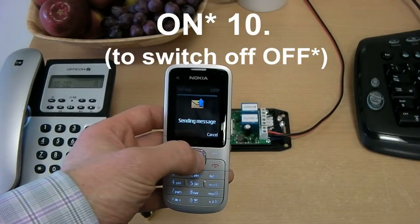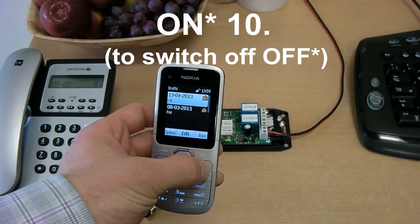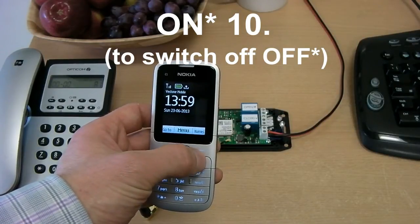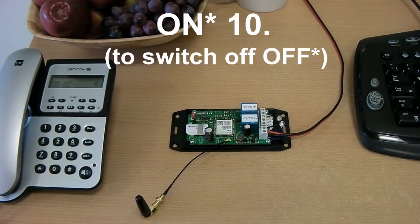We can still operate the star relay by SMS text, but to do this we must specify which relay by sending the star or hash character with the on or off command. Here we are specifying the star relay to be active for 10 seconds.